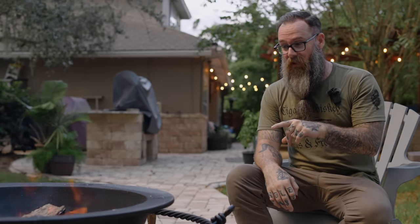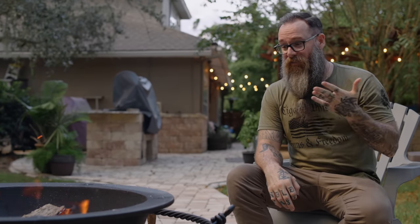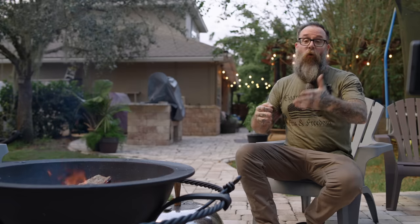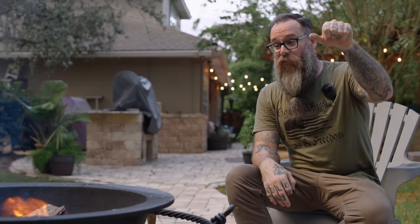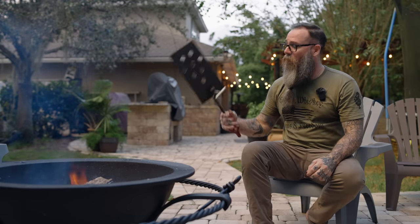Two things I didn't even think about until after I used this: because you can raise the grate so easily, it's very easy to add logs and tend your fire — unlike other grills where you've got to move the grate out of the way. With the Green Egg, if you misjudge your fuel you've got to take half the thing apart to add more. It's also nice that when you raise the grate you can check how the bottom of your meat is looking without even turning it.